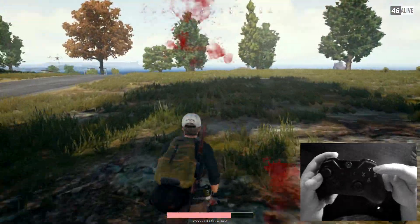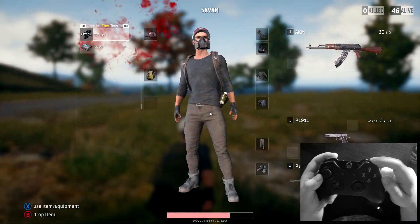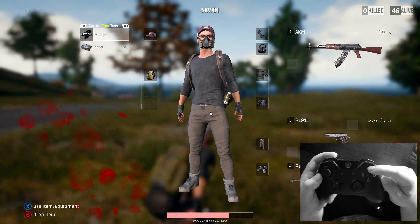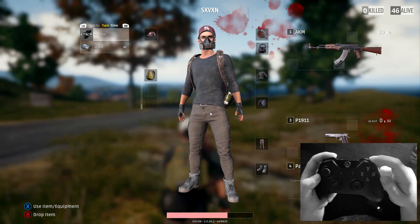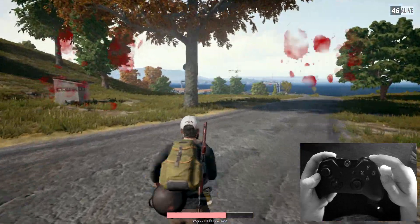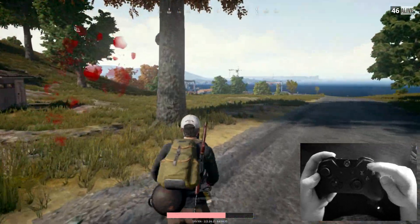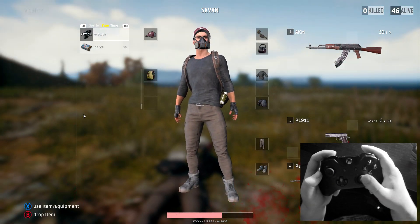No matter whether you're prone, crouched, or moving, to get into your inventory press Y. Tap Y and it'll open up your inventory. You can see I'm still moving my character in the background while it's open. Tap Y again and it'll take you back out to your character. It's as simple as tapping Y to go in and out of the inventory.